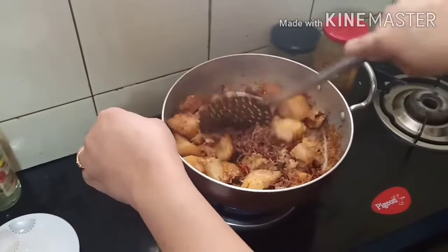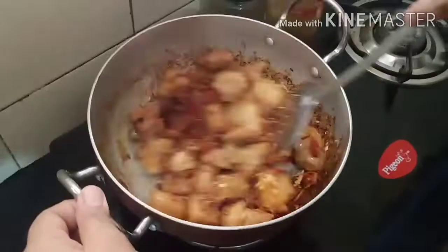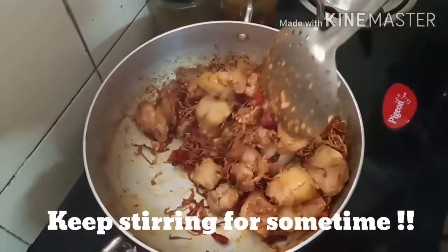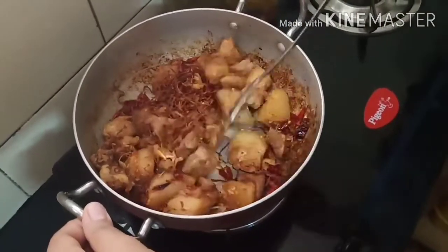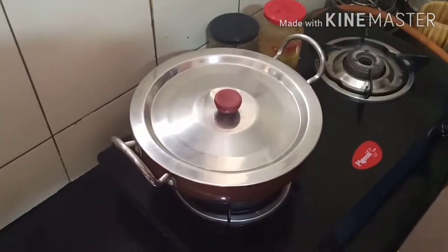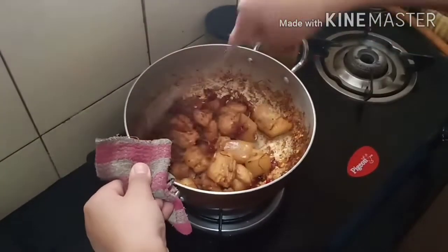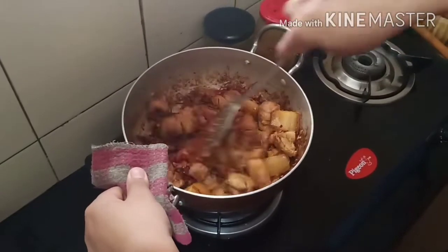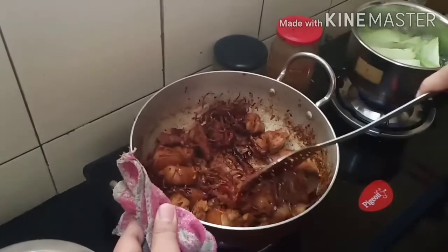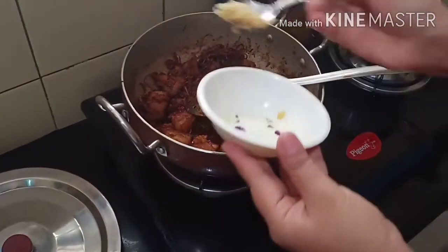We have to make sure that the bottom part doesn't burn since we're not using any oil or adding any water. Now we will cover it with a lid and cook it for at least an hour on a low flame, so it takes time. Don't forget to stir it in between so it doesn't get stuck at the bottom. After an hour, we will check it — our pork looks ready!